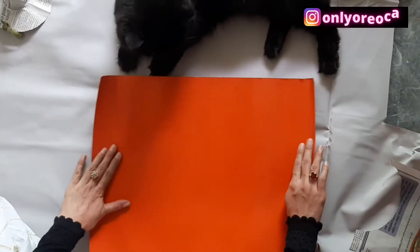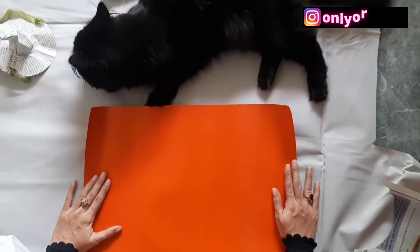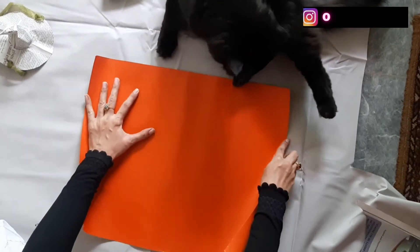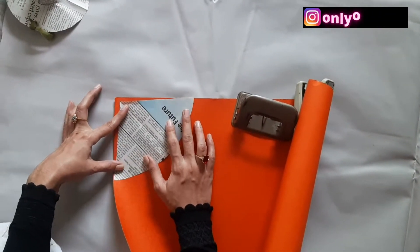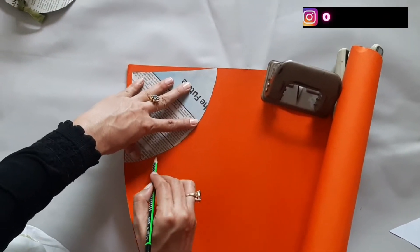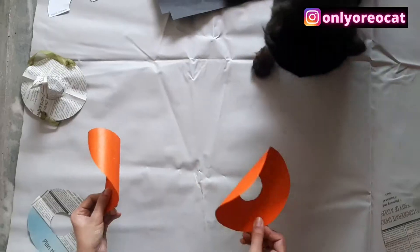Now I will place these cutouts on the sheet of heavyweight orange paper or chart and trace the outline. After cutting out...